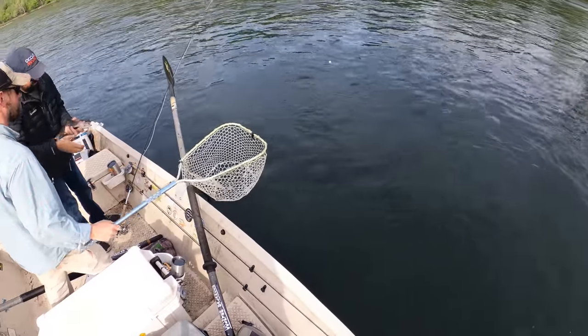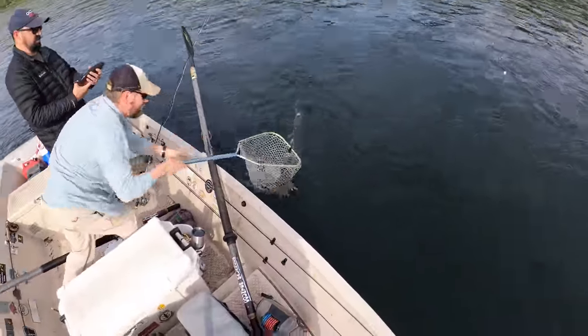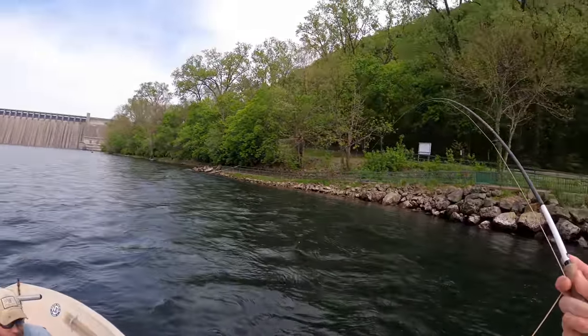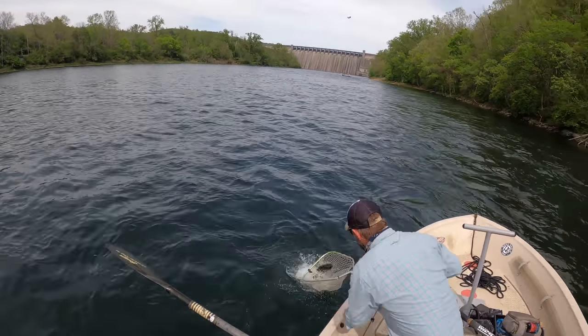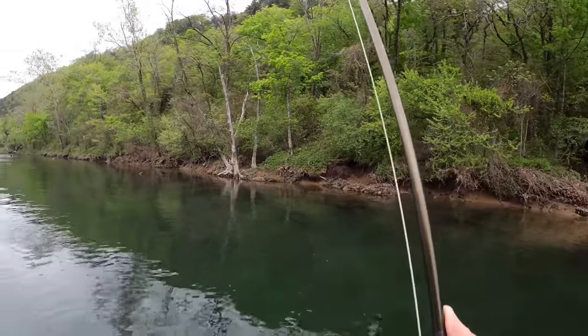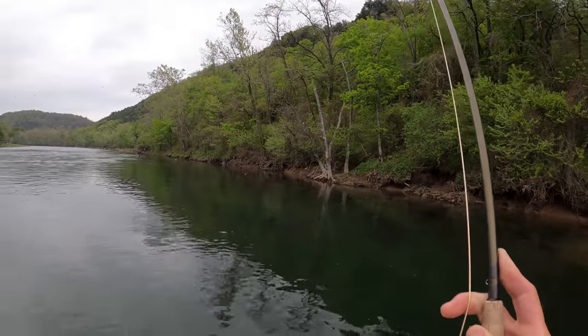The ten foot four weight has plenty of power — it's pretty much all I fish on the White anymore. When presentation counts I always want a four weight, but it also has tons of power for bigger fish. On a tailwater like the White, water conditions are constantly changing with generation. One minute you're in two flows of tame water, next you're in five or six flows throwing giant indicator rigs with shot, and then the water drops back down to one unit at the end of the day. That one rod covers all of it.